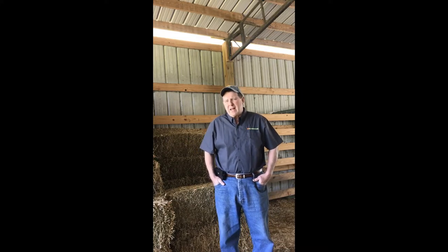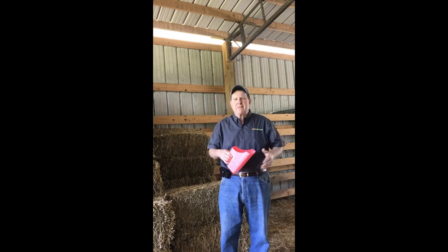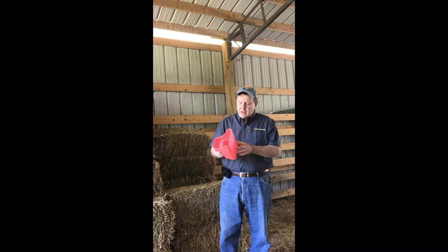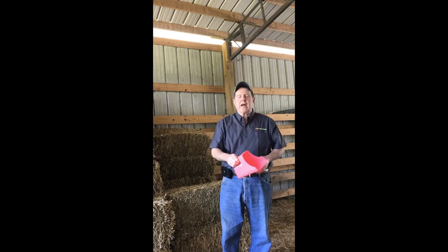Once that animal gets home and gets settled in, give them two or three days and then get a benchmark weight on them. I wouldn't recommend weighing them right off the trailer — they've been hauled, they've been stressed, and you're probably not going to get a true and accurate weight. So on a 100-pound lamb, 3% is going to be 3 pounds a day. I would split that into two feedings: a pound and a half in the morning and a pound and a half in the evening. The accurate way to do that is with a feed scale. Otherwise, most of you have one of these scoops — that's a 3-pound scoop filled and leveled off. A pound and a half is basically up to the line on the side, or what I call the top of the handle.